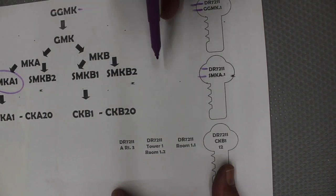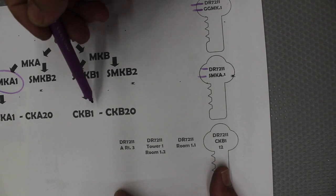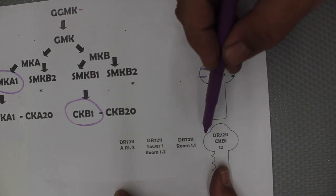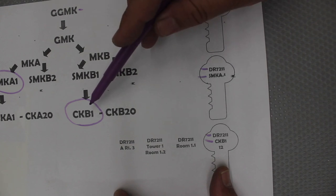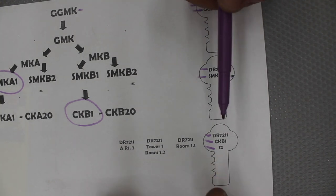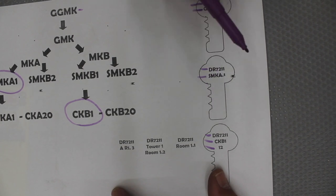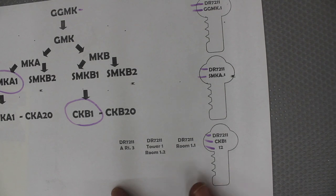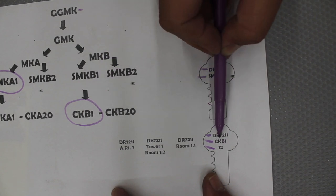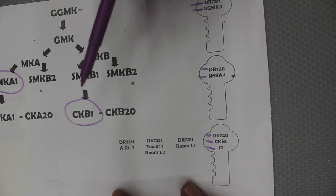Here's another example: starting with the system number, then 'sub master key A' — and 'point one' at the end tells me this is the first key issued. So when my chart says two keys issued, I know there's a point one and a point two. Another example: CKB1 — that's tower B, room number one. There's the system number, the key type, and down the bottom the key count.